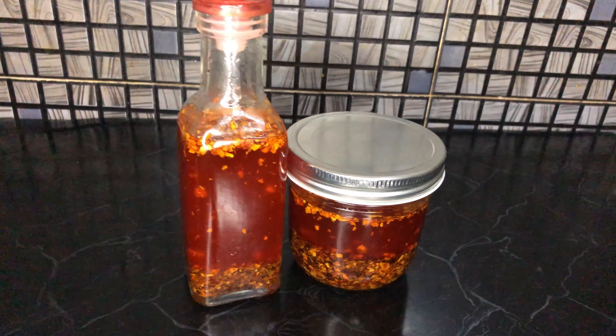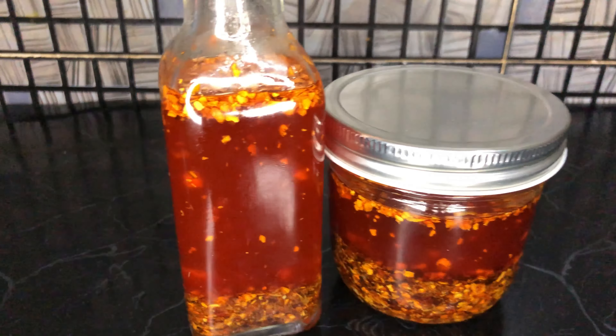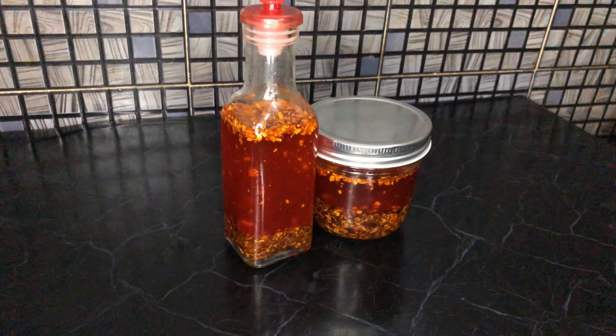Alright, let's make some chili oil. As the name suggests, chili oil is chili-infused oil with a couple of other aromatics mixed in as well.